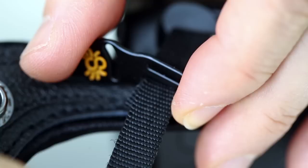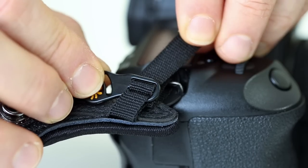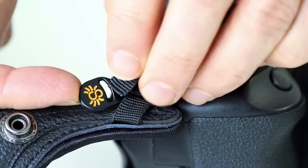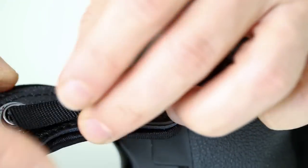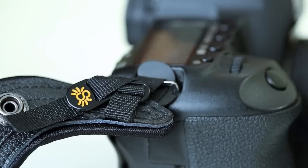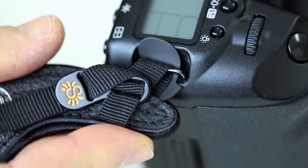Thread the webbing through the buckle's bottom slot, then through the top slot. Pull tight, then thread through the final slot. Make sure your connection is firm and tight before proceeding.